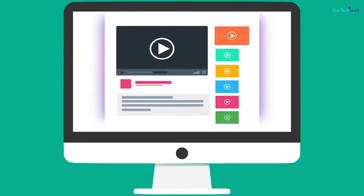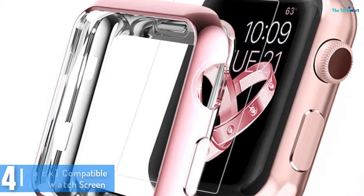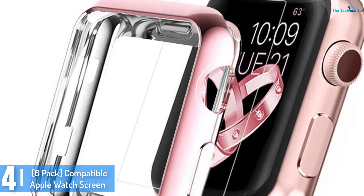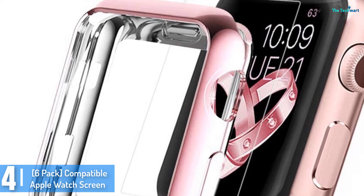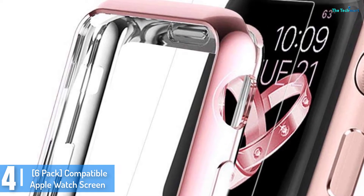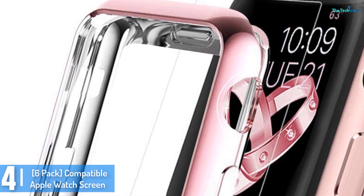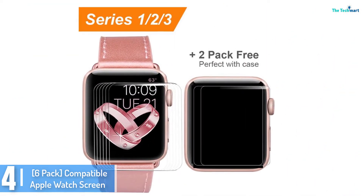Check out the description for more information about this product and the latest price. Moving on at number 4, we have the 6-pack compatible Apple Watch Screen. This screen protector is compatible with Series 2/3, ensuring it works well with most watches quite easily. It is a totally flat screen protector.